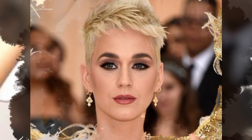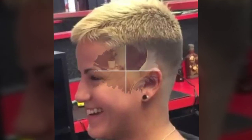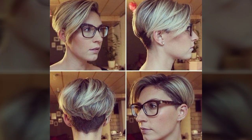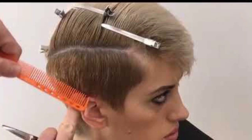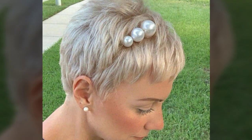Hello viewers, welcome back to my YouTube channel — Kitsi Hairstyles. I hope you are doing well. Today I will share ideas for round faces, fitted faces, and ladies who have a double chin, with beautiful haircut and hair dye ideas.